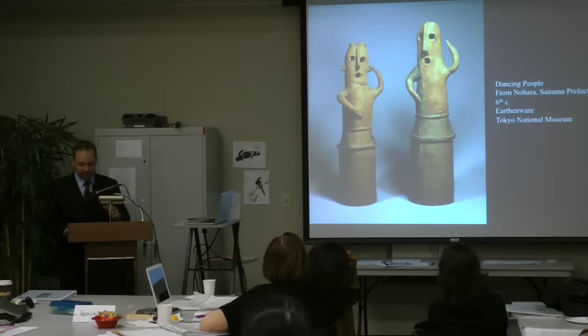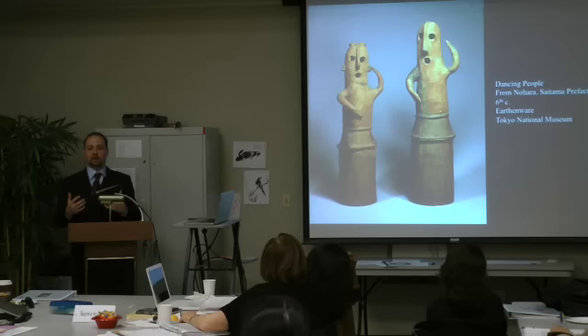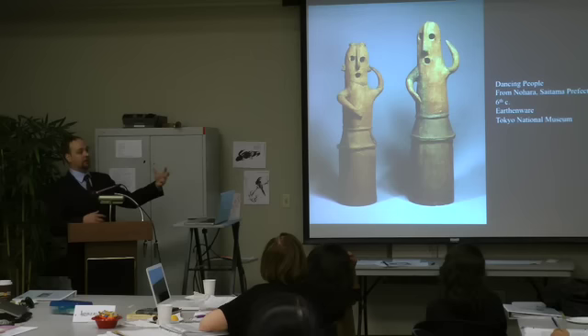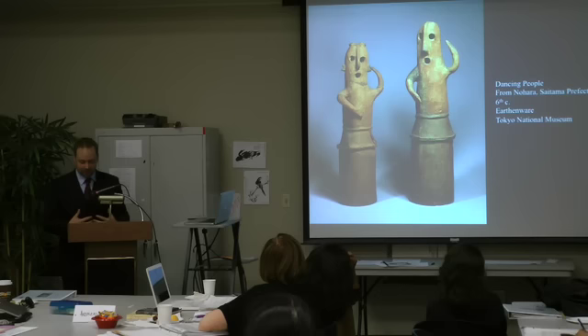One of the things so intriguing about haniwa is they give off an air of playfulness, approachability, almost a cuteness. Despite being from a prehistoric culture, we can still identify very human, very animal, recognizable characteristics today. This playfulness draws people in and gives us the ability to connect with people of the past and begin to understand prehistoric artists responsible for these works.